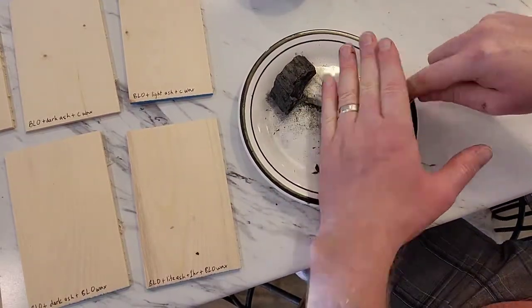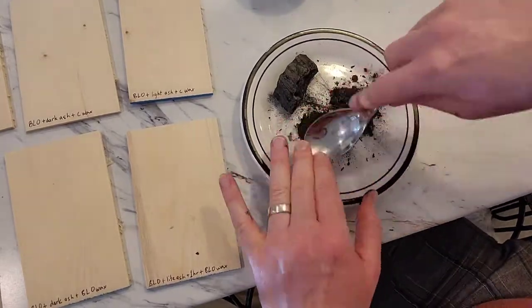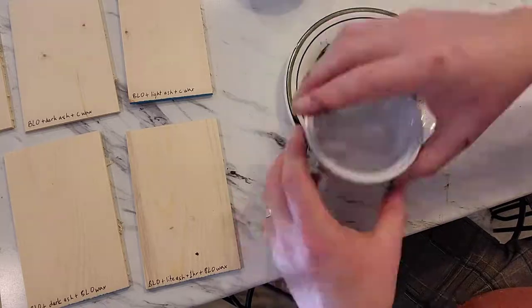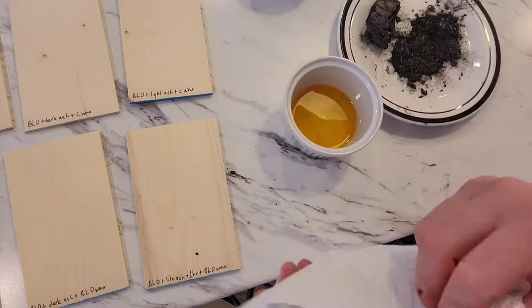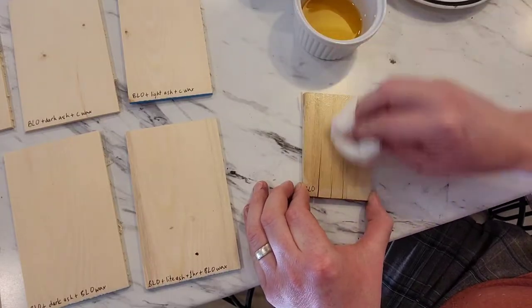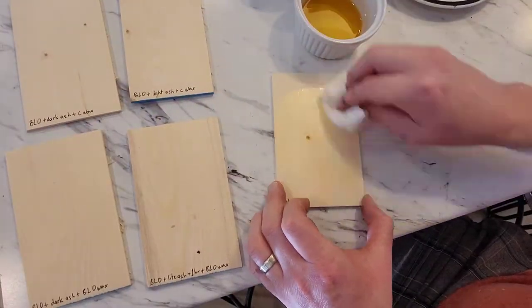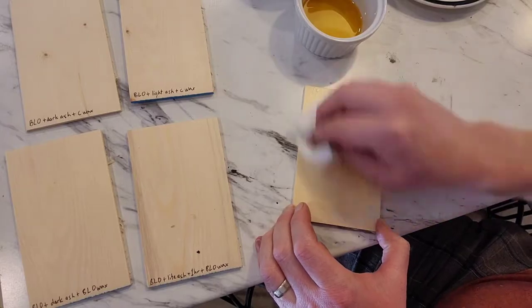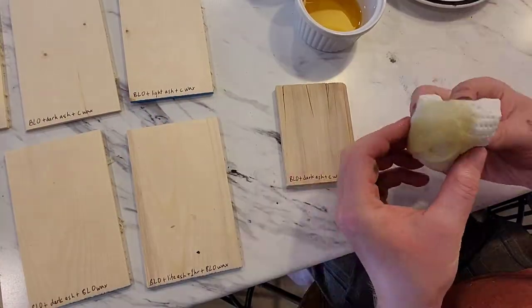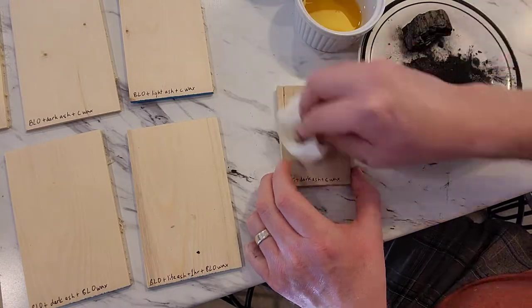First thing I do is prepare my stain. In this case, this is the dark stain — it's really just a piece of spruce or pine that has been burnt in a fireplace, and I'm just taking the leftover charcoal. I'm also gonna have a control piece that is just boiled linseed oil on both the spruce and poplar.